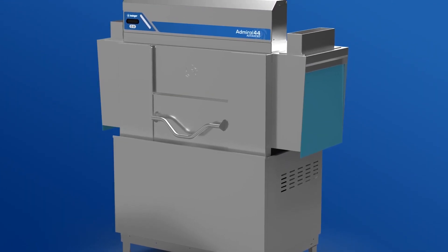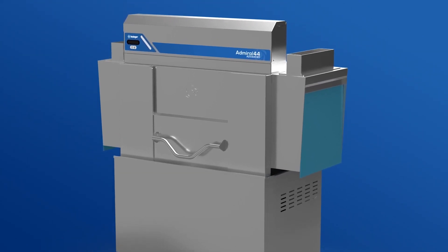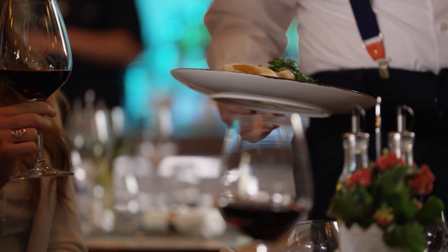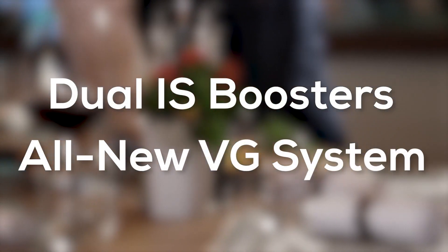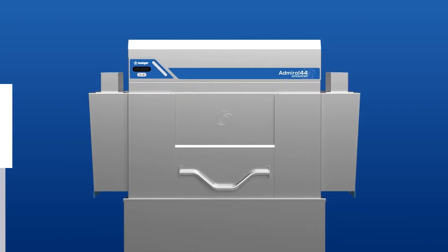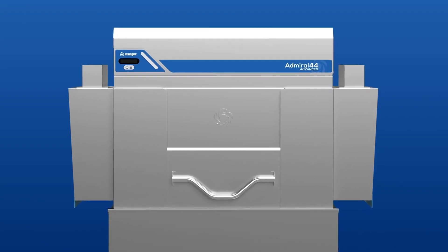Built on an entirely new blueprint, the Admiral Advanced Series redefines the way to wash your dishes. This pair of rack conveyor dishwashers include innovations such as dual integrated and submerged boosters and an all-new vapor guard system. The Admiral Advanced Series takes dishwashing to new heights. Let's have a look at some of the features in this pair of machines.